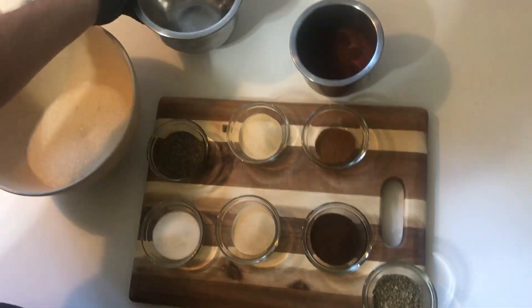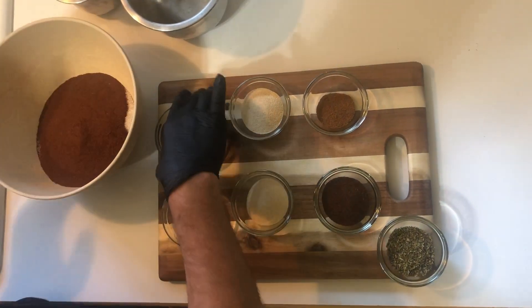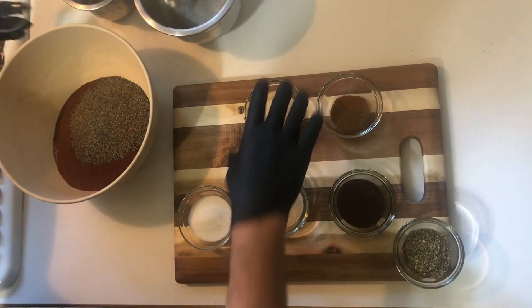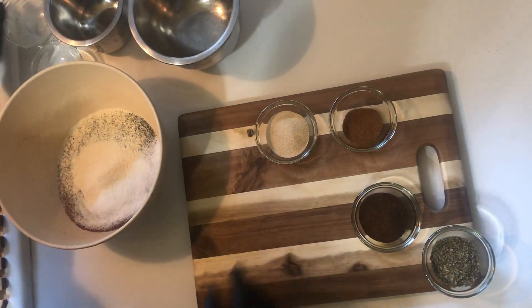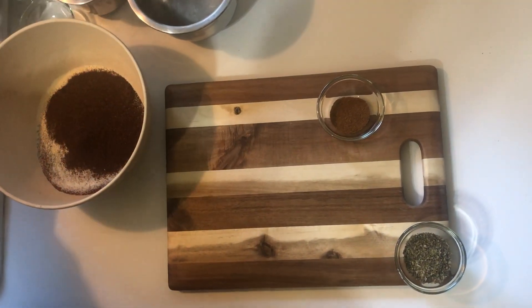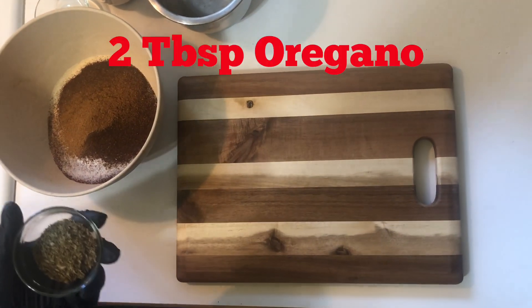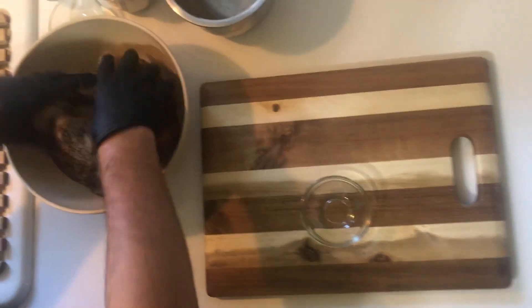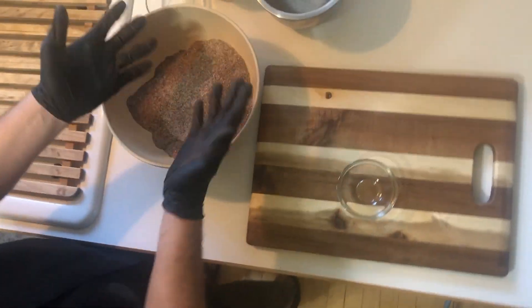Okay, so here is the barbecue rub. First, we are using a granulated sugar — I'm using a cane sugar, you can use a brown sugar if you want. Two cups of sugar. Next, we're using one cup of paprika. Then two tablespoons of black pepper. Two tablespoons of salt. Two tablespoons of onion powder. Two tablespoons of garlic powder. Two tablespoons of chili powder. And two teaspoons of cayenne pepper. And for the brisket, I add in a special ingredient: two tablespoons of oregano. And all we're going to do is get in and mix it on up. And you've got yourself some barbecue rub.